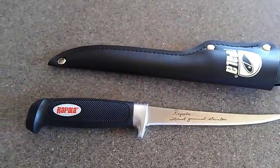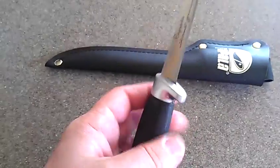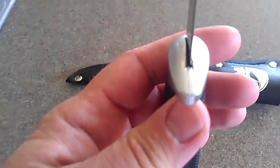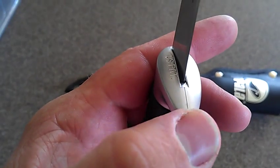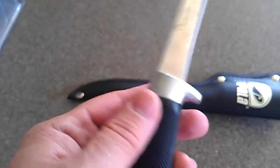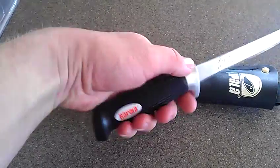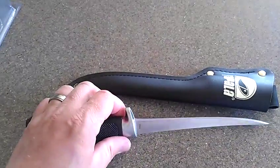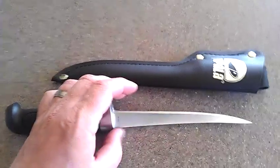So I just want to do a review, first opening the package. It's pretty nice. It's got some mold lines, kind of little rough around there. But otherwise it feels good in my hand. And it is very sharp, very sharp.